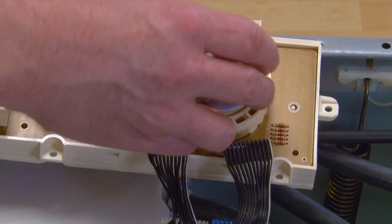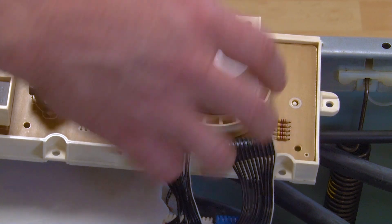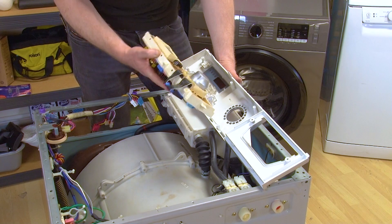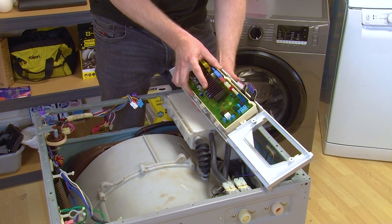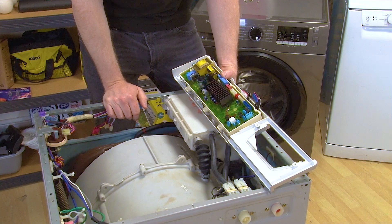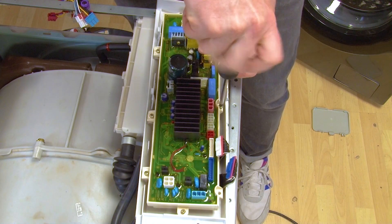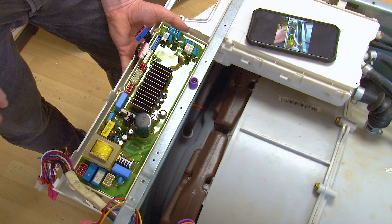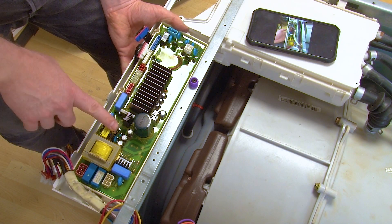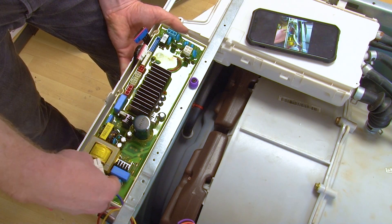You can then replace the control knob back into the display PCB. You can then fit your new display PCB and housing into the control panel before refitting the screws. Now we can refit the electrical connections to the PCB using the photos that we took earlier as a reference.